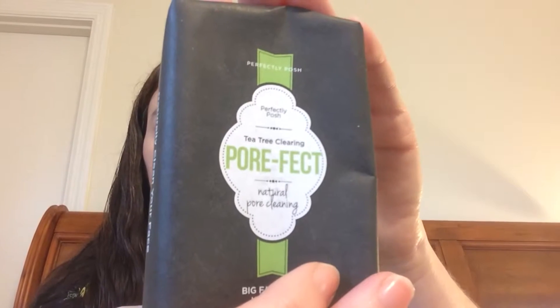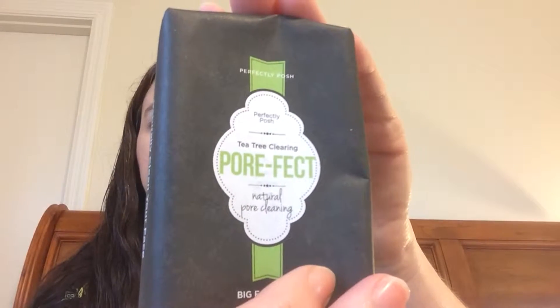First of all, let's talk about what's on the face because that's what we do. I used Posh's Pore Fict Facial Bar this morning — it's one of the chunk bars. Little tip: when you buy these chunks, you may look at the price and say nine bucks, that's a lot to pay for a soap. No. You get every drop of this soap and the better you take care of it, the better value you get.